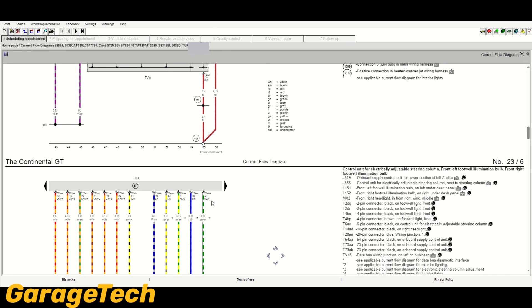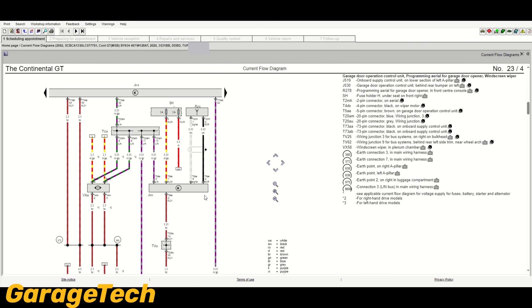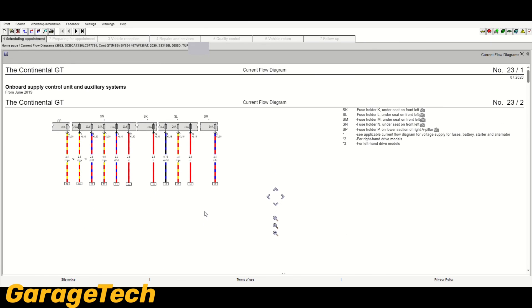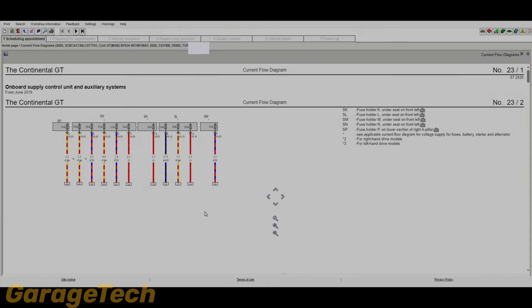So as a basic overview, that's pretty much all the quick, easy stuff. I'll upload more videos going through in more detail how to follow and trace lives and earths on these diagrams to really help you diagnose any issues or faults. In the meantime, drop some comments in the section below, give us a thumbs up, and if you haven't already, hit the subscribe button. Thanks for watching — take care.